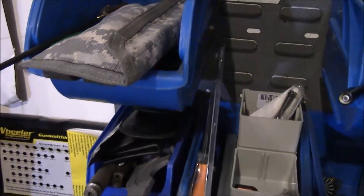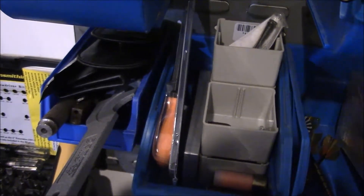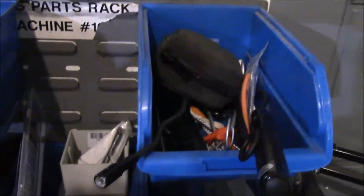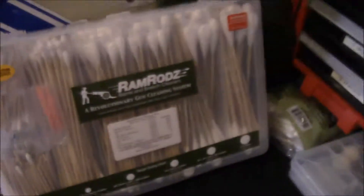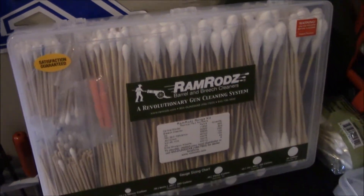This is a lot better than open blue acro bins, because with those they collect dust, things get dirty, you can rattle them and knock them over. As you can see, they're not very organized.